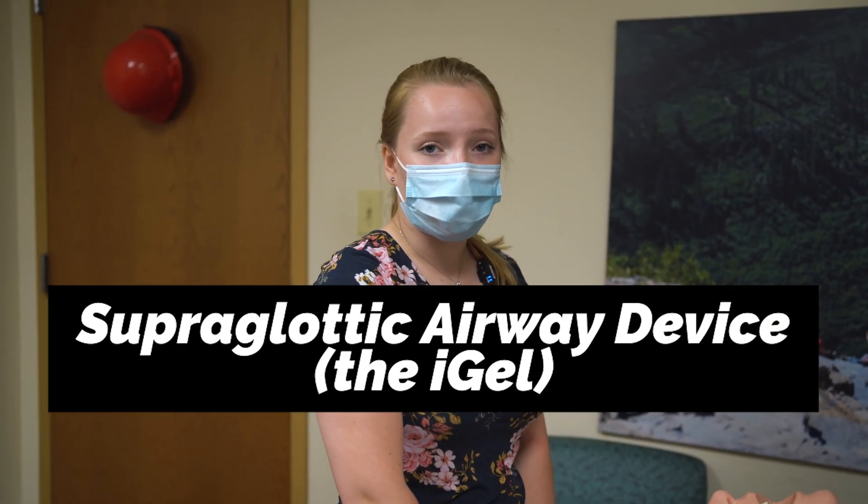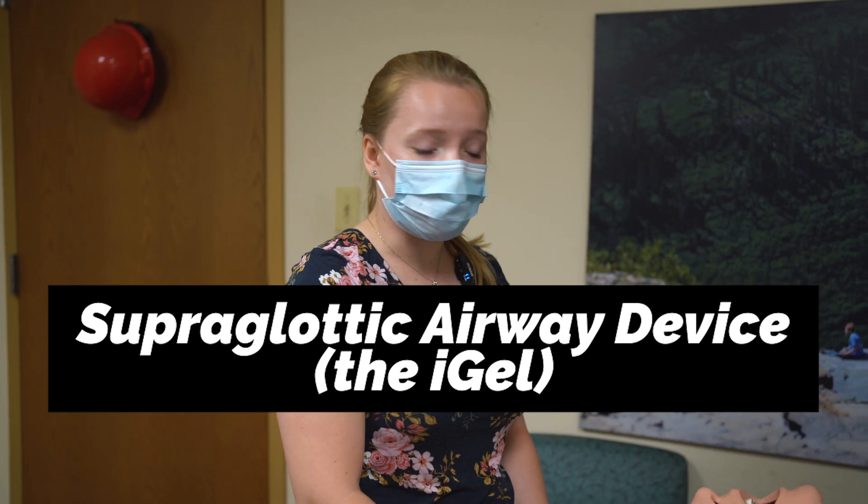Hey guys, today we're going to be managing a patient's airway with a supraglottic airway device. Today we will be using the i-gel.